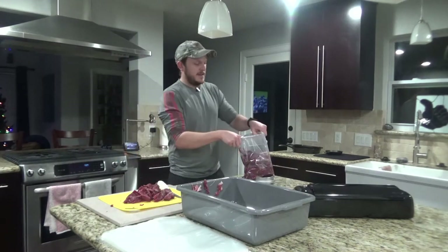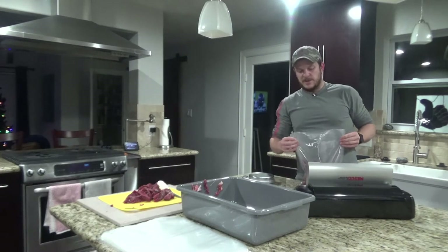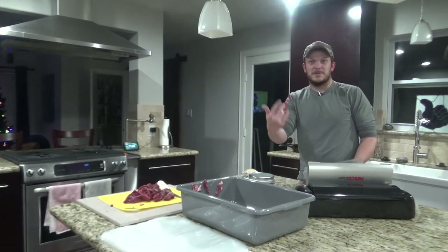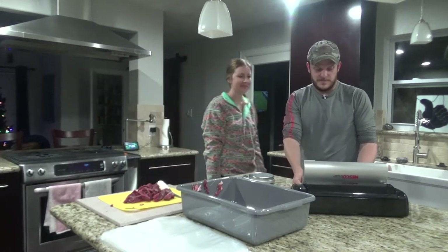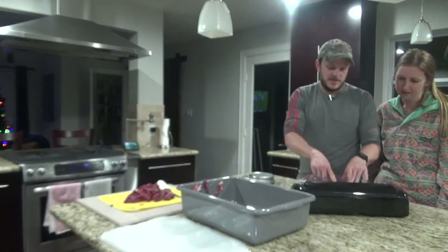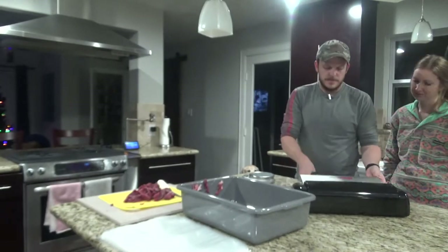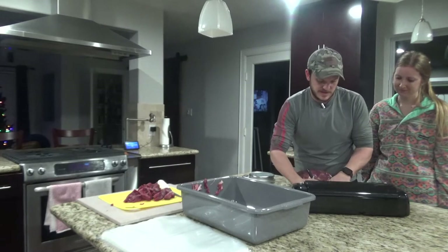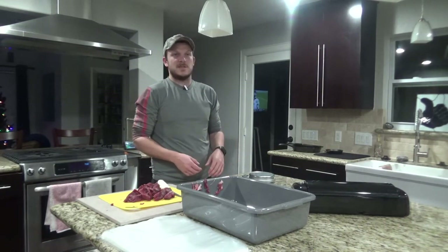Once you get a bag filled with about five pounds, you can unravel it, open up your vacuum sealer and go ahead and vacuum seal it. If you have a lucky volunteer you can have them help you out and make things go a little bit quicker. Once you have it sealed up you can go ahead and write what it is and it's ready for the freezer. Then you'll just continue with that process until you're done with all your meat.